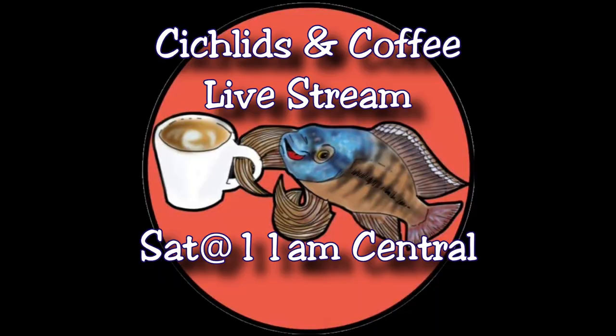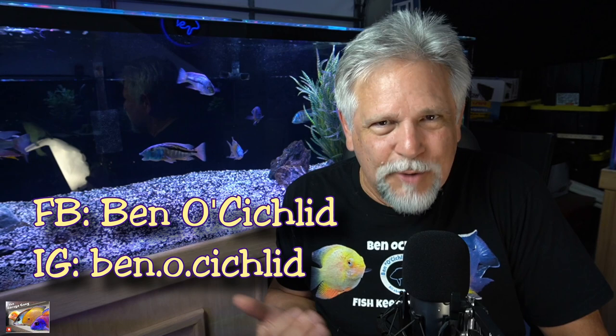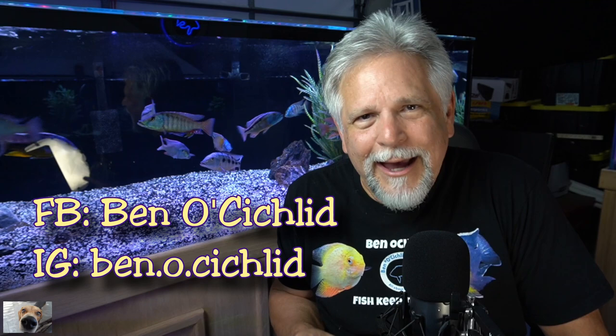I hope to see you on Saturday for Cichlids and Coffee - that's a live stream we do every Saturday on the channel at 11 AM Central. Great group of fish keepers there. Stop by the Facebook group - Ben O apostrophe Cichlid - again a great group, no trolls allowed. Follow on Instagram at ben.o.cichlid. If you want to support the channel, give the video a thumbs up, subscribe, hit the bell, and if you really want to support the channel become a monthly Patreon subscriber.